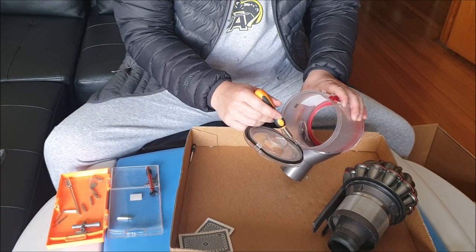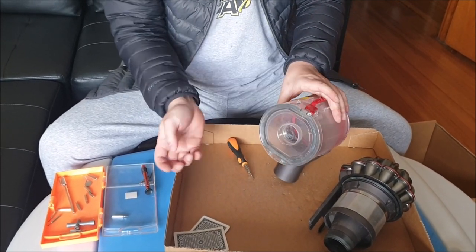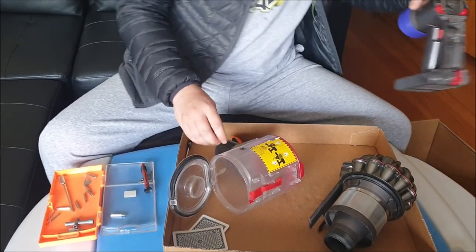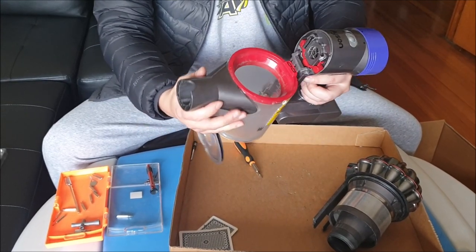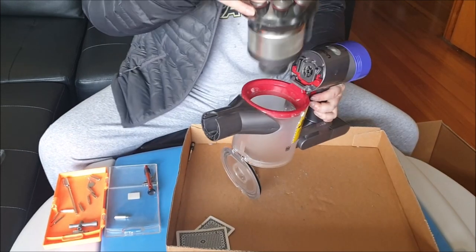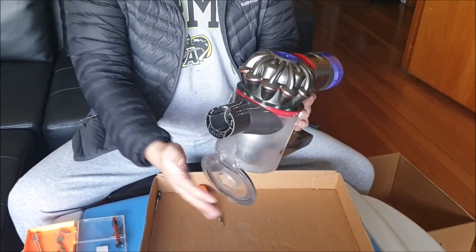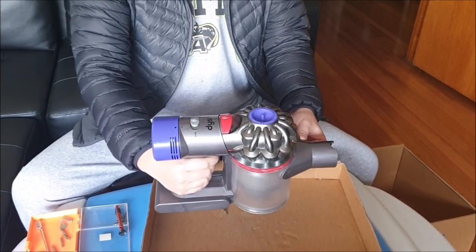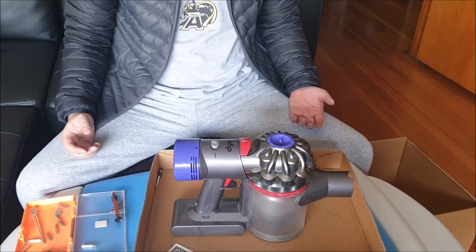I'm using a screwdriver to assist pushing it down as this area is slightly tight. You can also test it once you're done to see if it seals correctly. Now that we're done, put your bin in first — slightly lower then lift it up — then put your cyclone in and just push it down. Press it to see if it runs, and that's basically it. Thanks for watching.